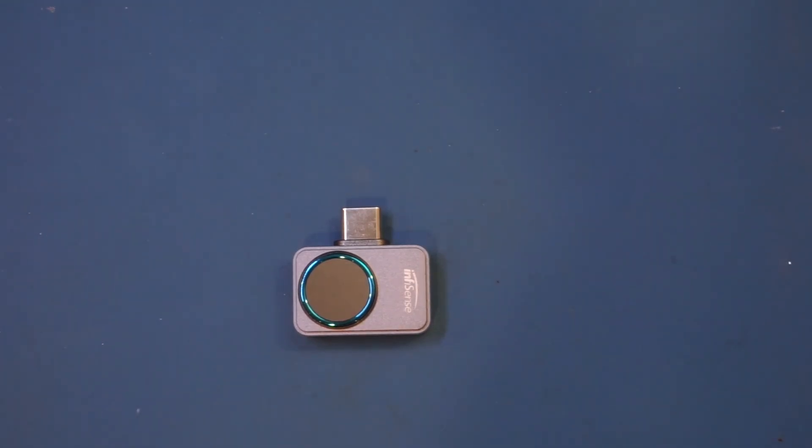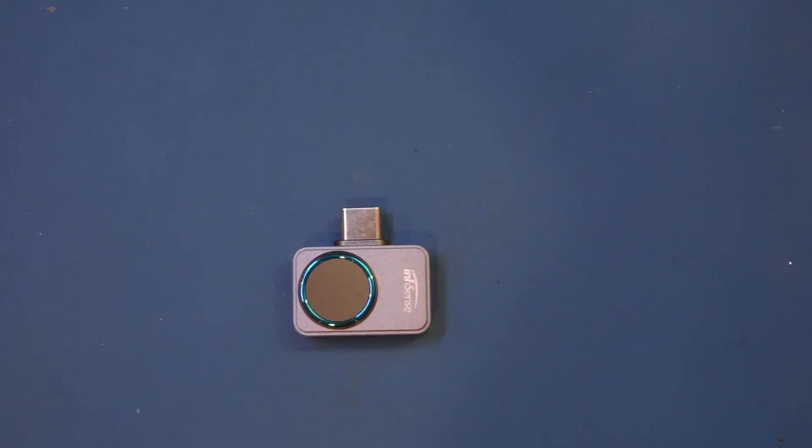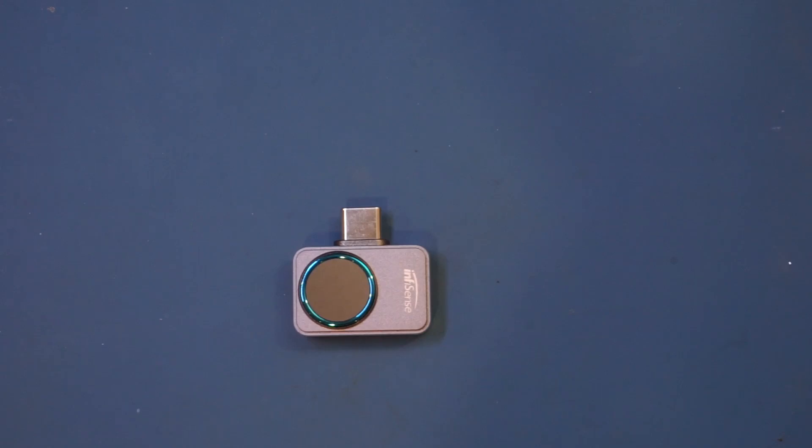Speaking of the software, unfortunately you have to download the APK installer directly from a Chinese website via the QR code provided with the product. The only Chinese word you need to recognize is the install button. You may need to relax the security setting in your browser to allow APK installation. Most Chinese Android software packages are not on the app store. Personally, I find the app quite polished — there's nothing intrusive and it passed a security scan without issues.